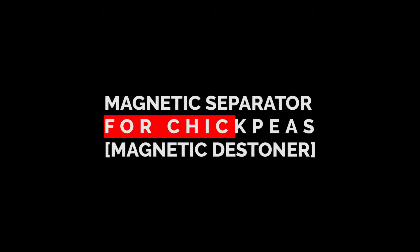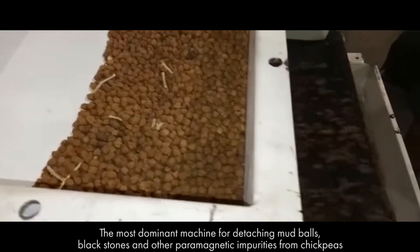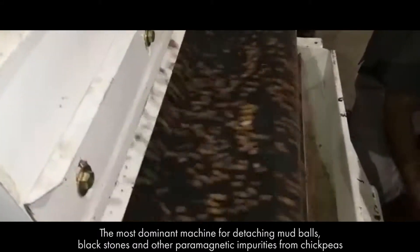Magnetic Separator for Chickpeas — Magnetic Destoner. The most dominant machine for detaching mud balls, black stones, and other paramagnetic impurities from chickpeas.